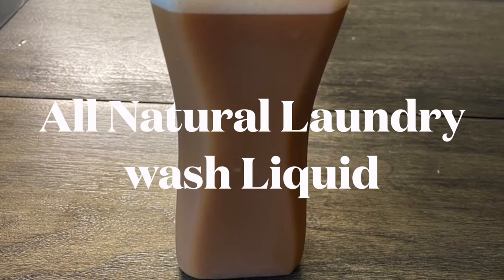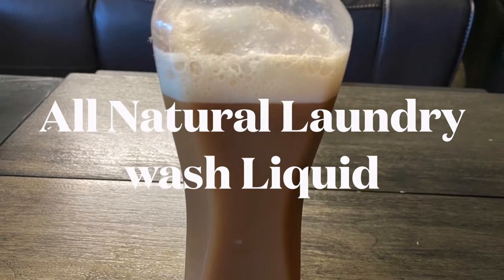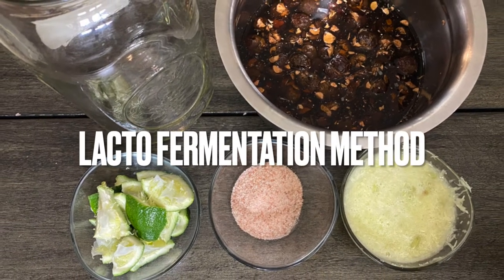Namaste friends. Today we shall see how to make all natural laundry wash liquid soap. We are again using the lacto fermentation method to make this product.